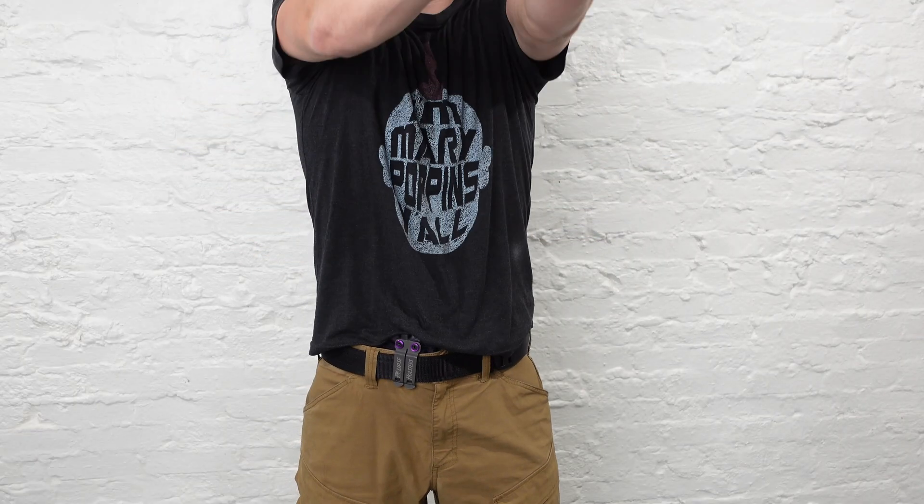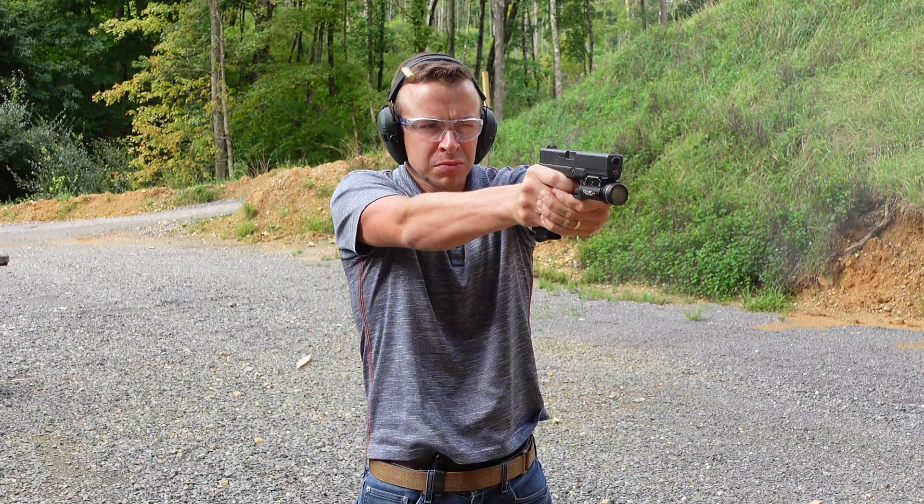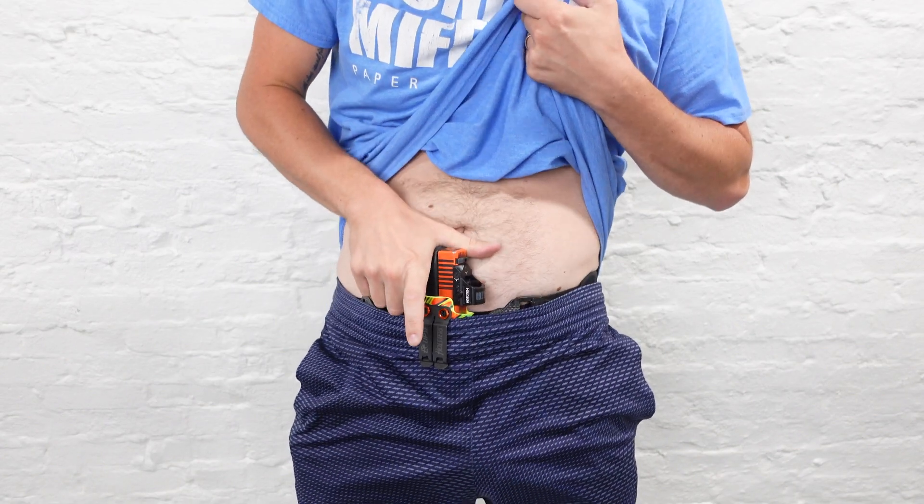Carrying a gun every day isn't all that difficult, at least not when you're wearing jeans and a solid gun belt. But what about all the other times when you want to wear gym shorts or sweatpants? Do you leave your gun at home? Do you just shove it in your pocket? Please no. In this video, I'm going to show you how I carry a gun comfortably in gym shorts or sweatpants. Let's do it.